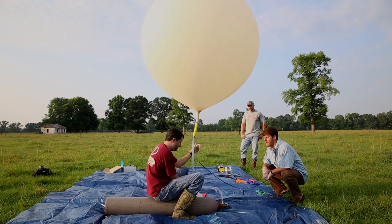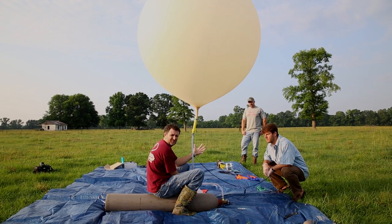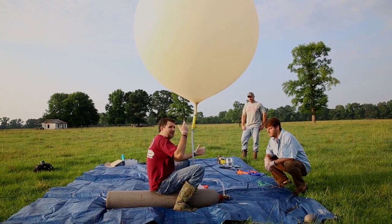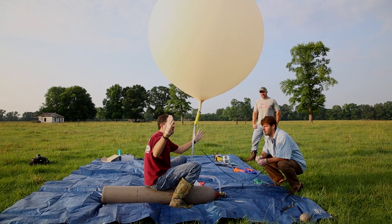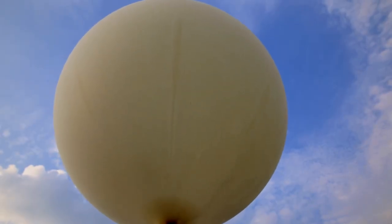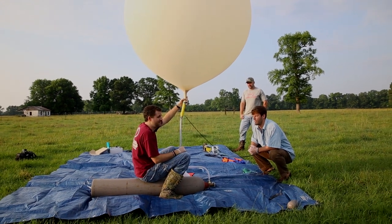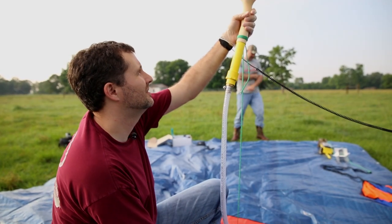We are not far. Our payload is roughly three to three and a half pounds. This jug is about four and a half pounds, and when it's able to pull this jug up, we know we have ample lift from the balloon. As it goes up, it's going to expand with the decrease in atmospheric pressure — it's going to swell up, and eventually that swelling is what's going to cause it to rupture. Hopefully that will occur at 100,000 feet, roughly 18 miles up.